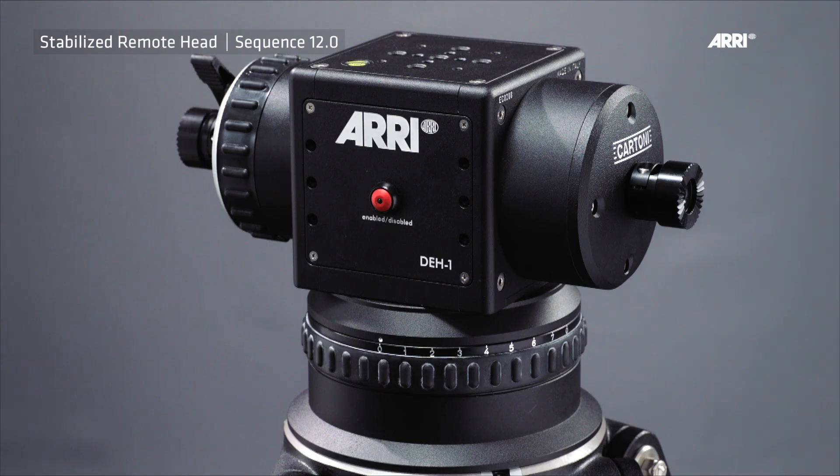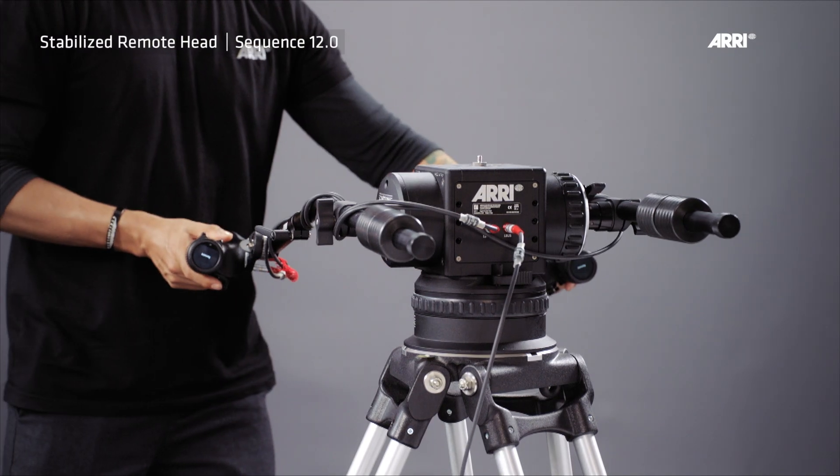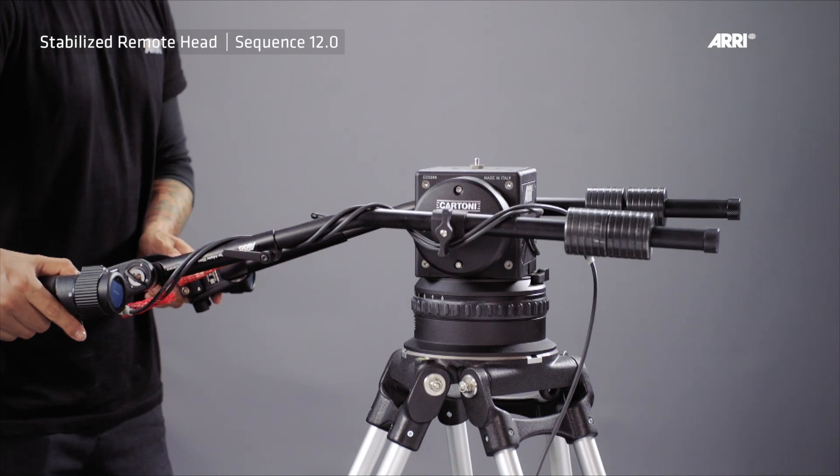On the back of the DH1 facing the operator is the so-called main brake. The brake button allows the operator to enable and disable the encoder head from the pan and tilt motor axes of the remote head. Note: a disabled DH1 is indicated by the red LED. Note: disabling the DH1 may also prevent operation.